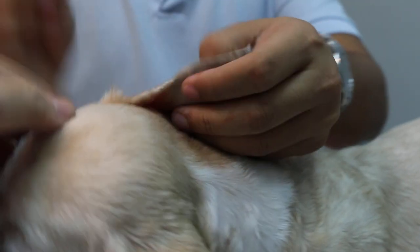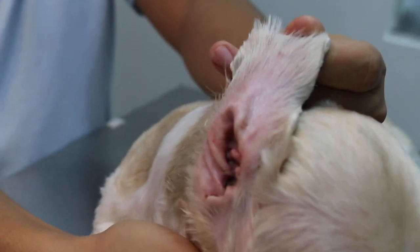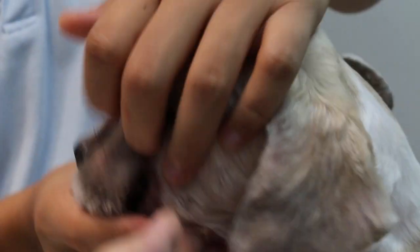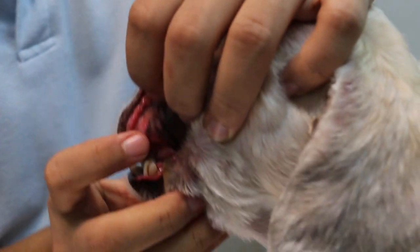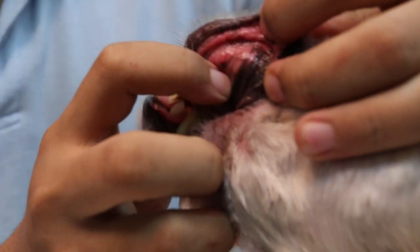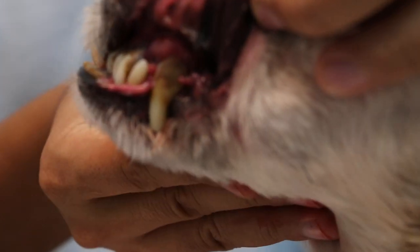The other ear is okay — you can see this ear is okay. We check the mucous membrane. You can see that the gums are very dry, so actually the dog is dehydrated, and of course the teeth are rotten.